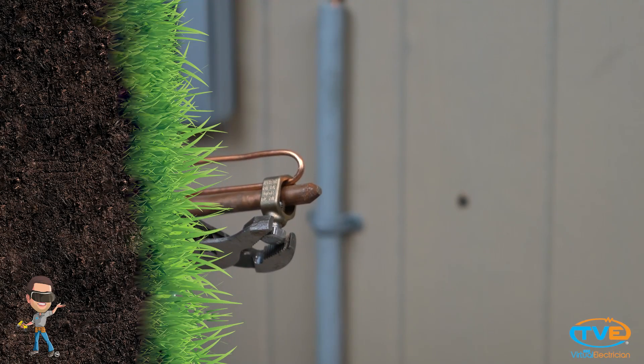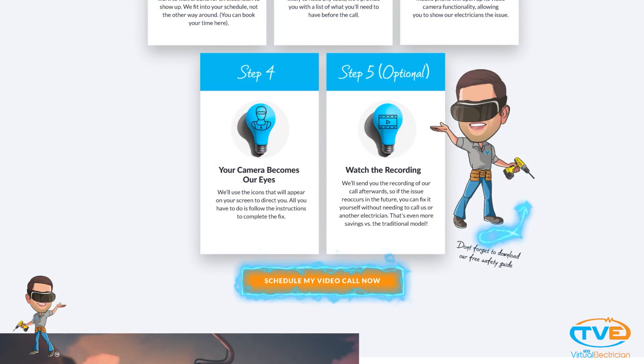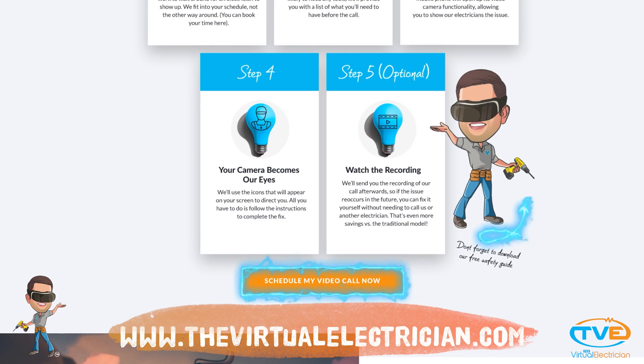After you're done, your ground rod should look like this. Visit TheVirtualElectrician.com for more help, like this video, and subscribe for links to 150 other videos.